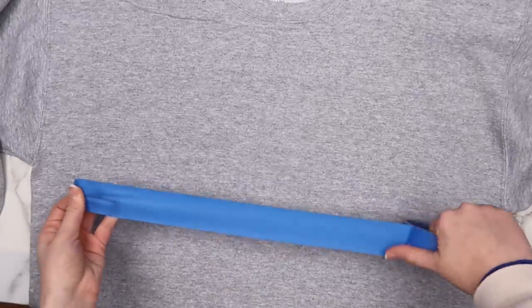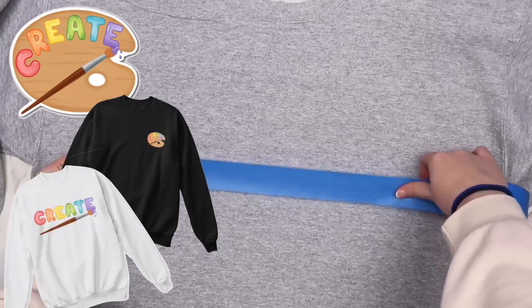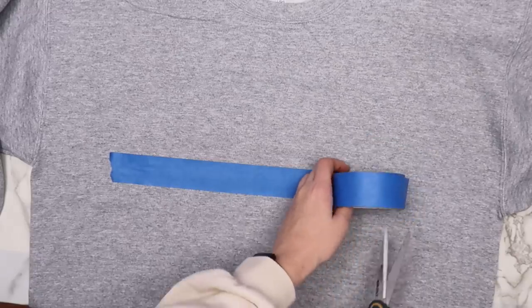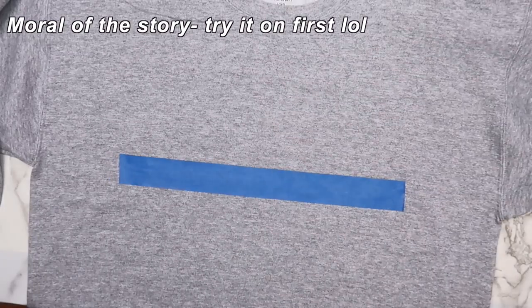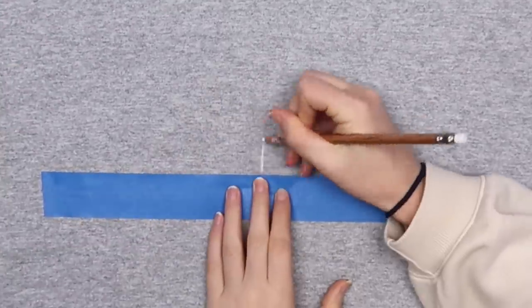This is why I had so much trouble designing my merch — the design ended up being a little bit lower than I wanted it to because I don't really have boobs, but it was perfect for my sister. So maybe just try it on and then put the tape where you want it.